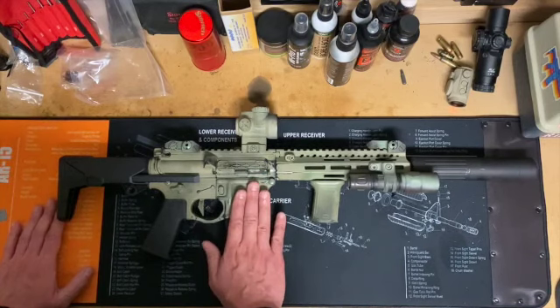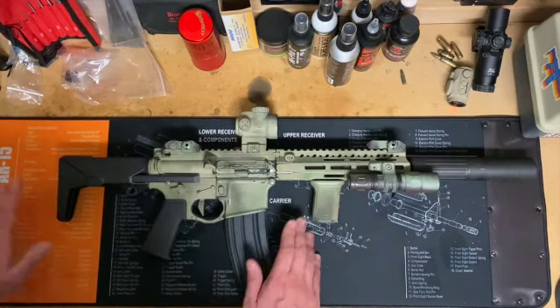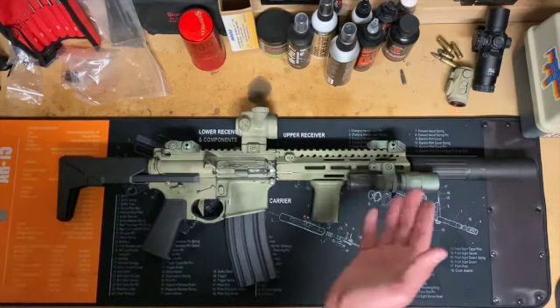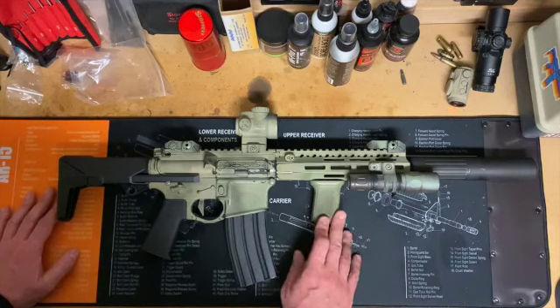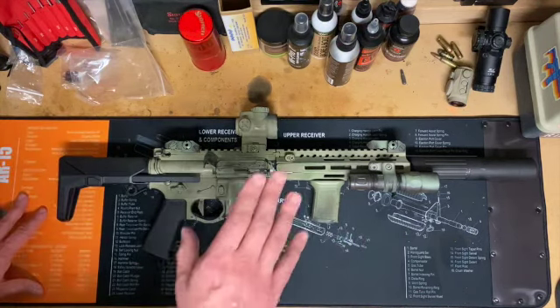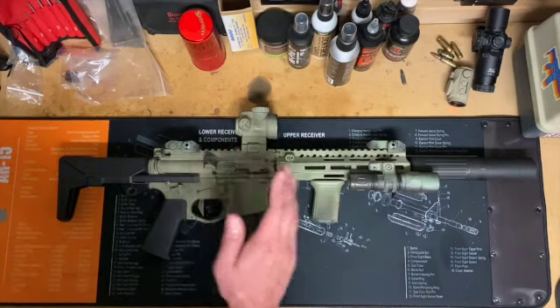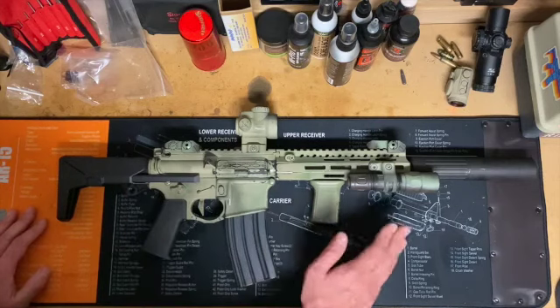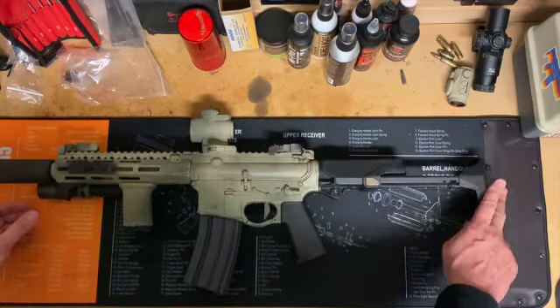Either way, it cycled just fine with supersonic ammo, which wasn't a surprise — I didn't have any problems with supersonic when I was using the Maxim Defense stock. Except I accidentally blew through probably $50 worth of ammo. Either way, the gun shoots and that was awesome, so I'm going to leave this stock on here and may or may not spray paint it.